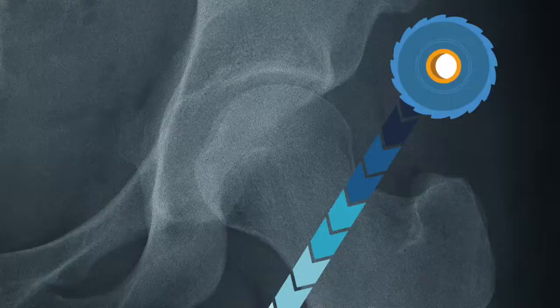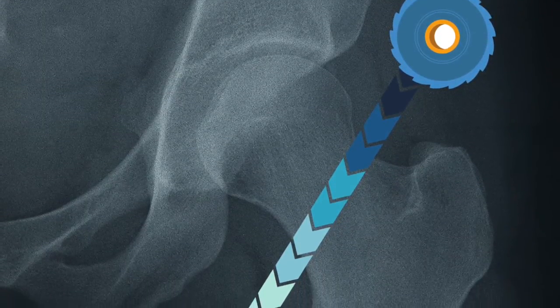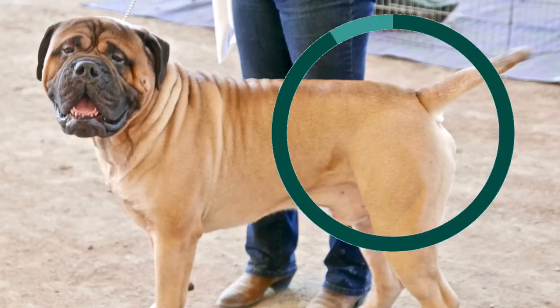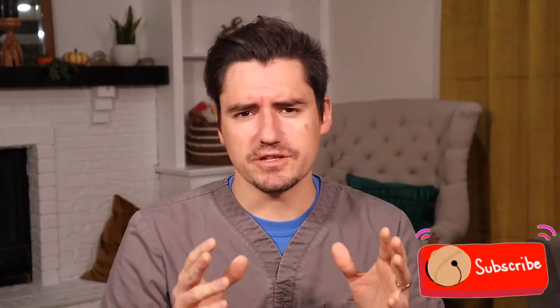An FHO is a surgical procedure where we cut the head of the femur off. By cutting the head of the femur off, there is no more grinding of the hip socket. The big muscles of the leg and all those tendons that support the leg keep the leg in the right spot. We're no longer relying on the socket — we're relying on all that soft tissue of the back leg. The dog has really strong muscles back there, and those muscles and the joint form a false joint, allowing the dog to walk smoothly with no more grinding.